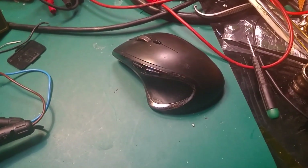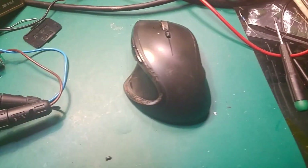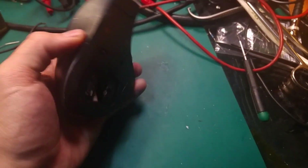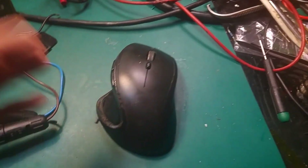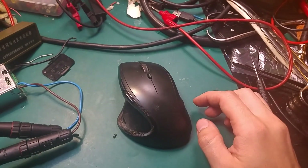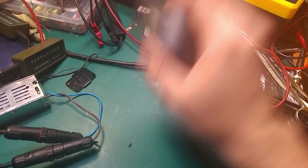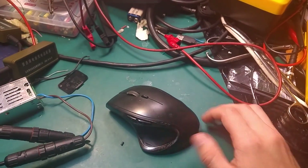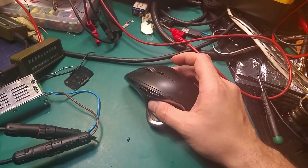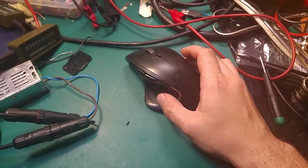Hello, today we are going to fix my Logitech mouse. As you can see it's blinking a red LED, and of course the battery is new. The problem has been going on for a couple of months and I've had a very quick fix — just smashing the mouse like that — but right now we are going to find a more permanent solution.